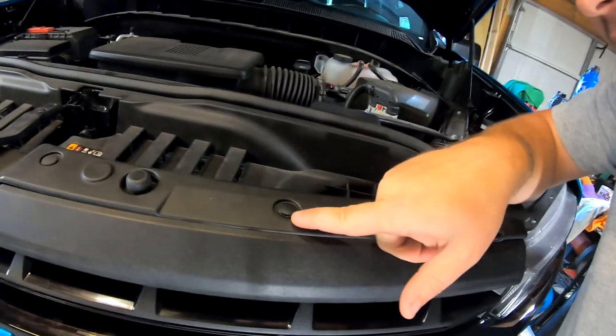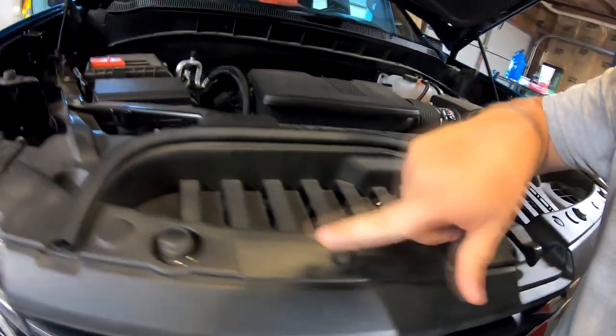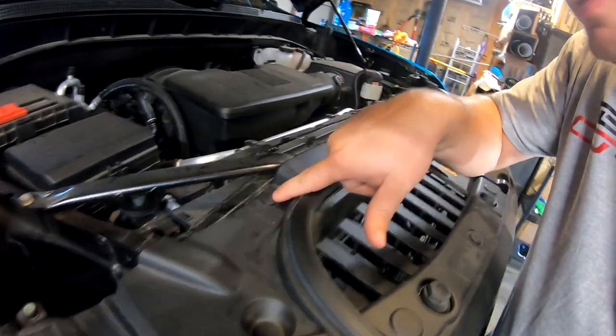The grill is real simple. It comes off — you almost don't even have to have any tools. There's just a few tools you need. First thing, you're going to want a flathead screwdriver. And you're going to see these right here — they're all around the top of your grill.